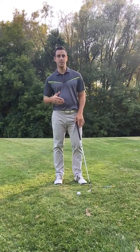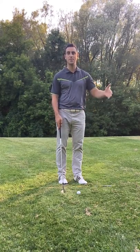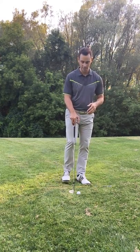So next time you're around the greens and you're playing, what I want you to practice is really getting your weight on the foot that is closest to the pin. So I'm a right-handed golfer, so I'm going to lean a little bit on my left foot. The majority of my weight is going to be on my left foot and I practically just have very little weight on my trailing foot here.